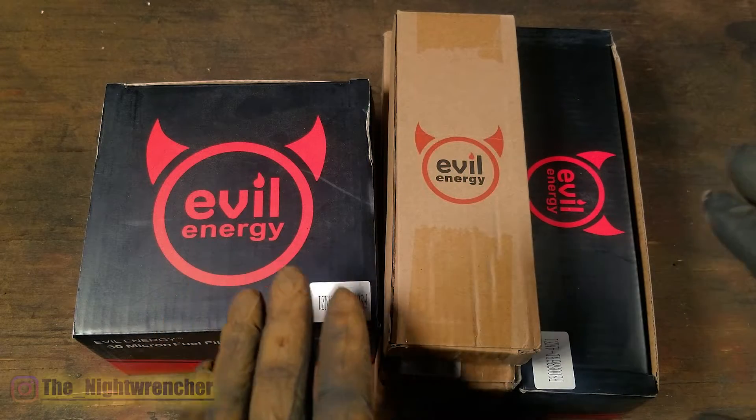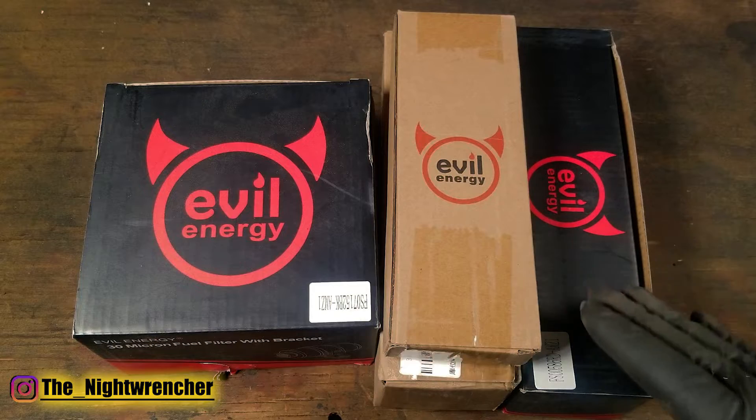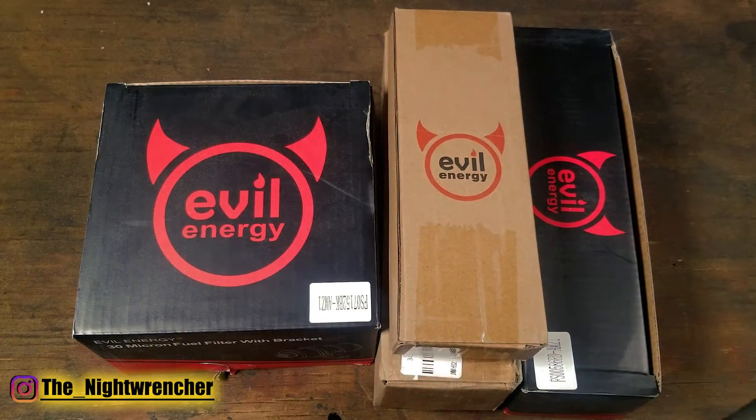Last week I had a really good question as to why I would actually need two filters when setting up a fuel system. The answer is actually pretty straightforward, so let me go ahead and open up these boxes and show you what's inside.